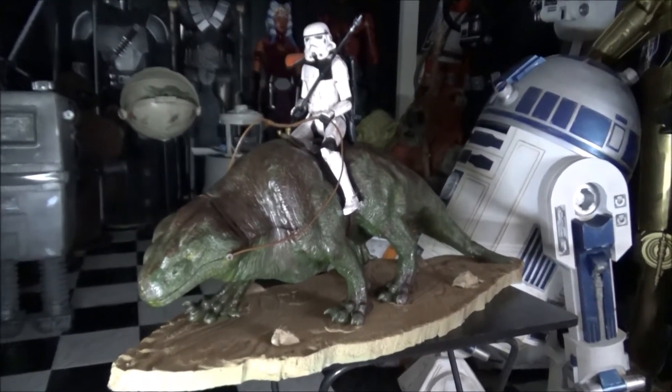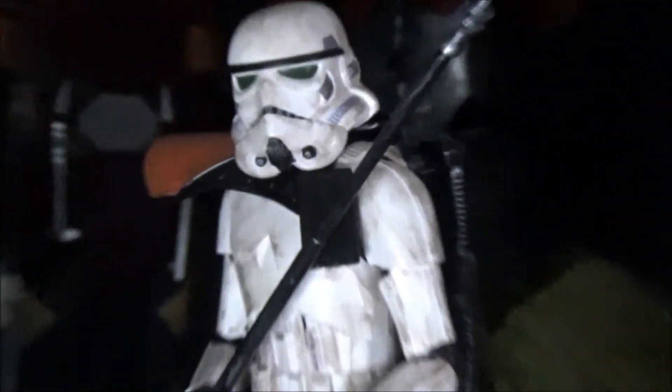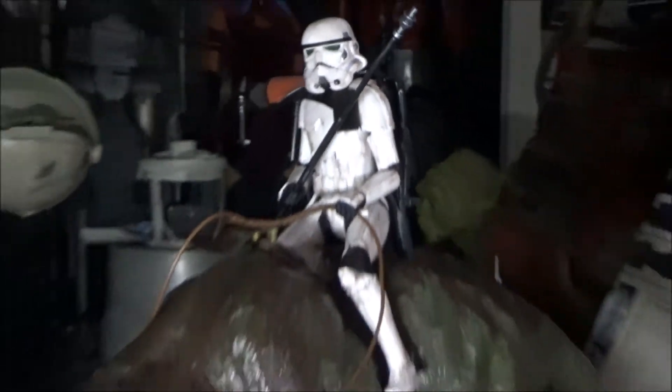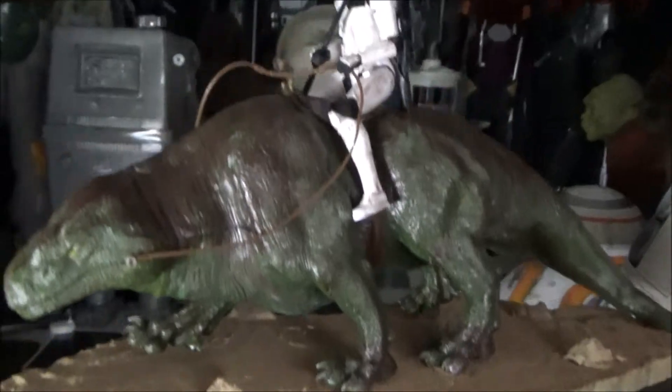This is my custom Sandtrooper on the Dewback from A New Hope. We custom made it, we posed it, and we made this custom base for it, which I think looks really cool. It's supposed to look like Tatooine with the sand and the rocks.